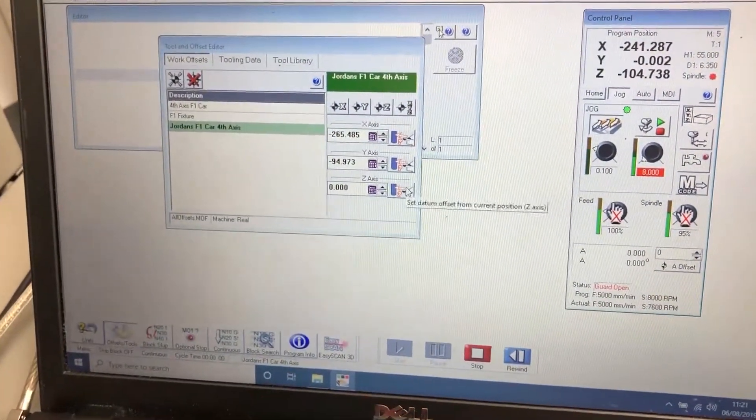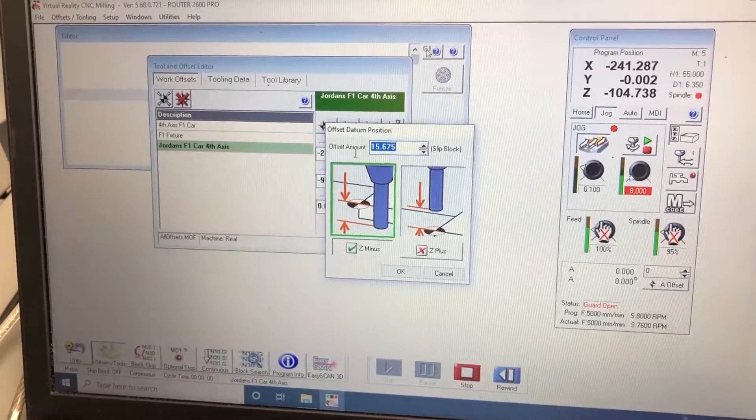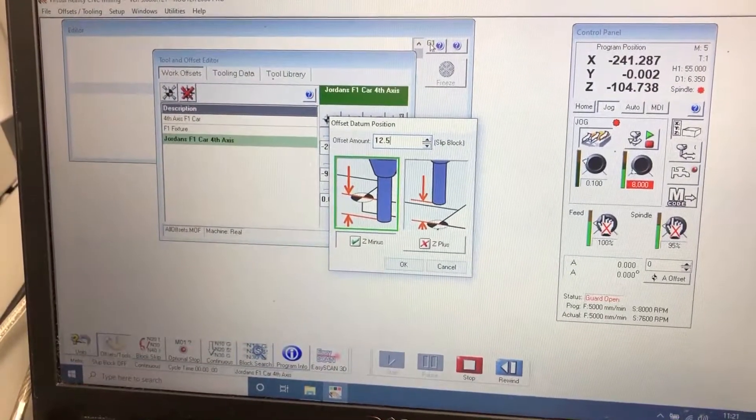We are going to use the blue button next to the Z, as the centre line for the job is the centre of the spigot. We need that to be 12.5 and plus.